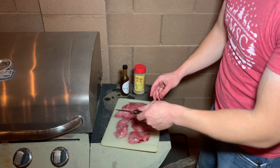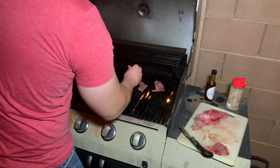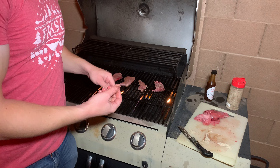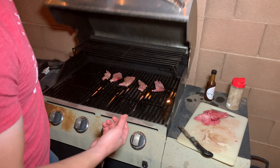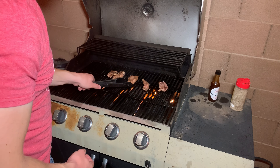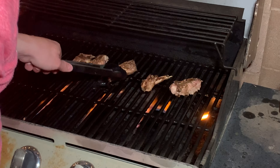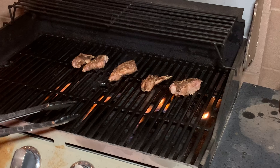Got my grill hot. Let's go ahead and throw it on there. We'll let that sear for a couple of minutes, cook through, and see how it goes. Let's flip these over — oh yeah, got a good char on them. That's exactly how I like to see it. Excellent. A couple more minutes on this side and we'll take them inside.